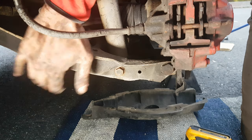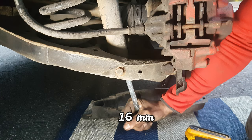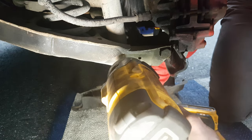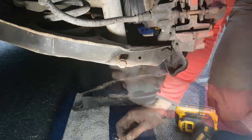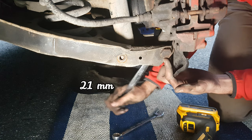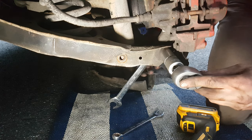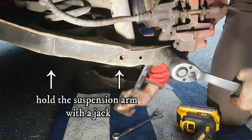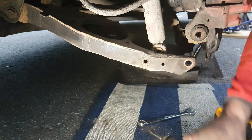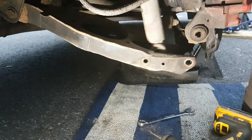Removing the plastic cover will reveal these 2 bolts. I'm holding with a 21mm and here it takes a 22mm socket — you can do this with a wrench as well. Now the big bolt is out. I can take out the spring and the absorber is free.